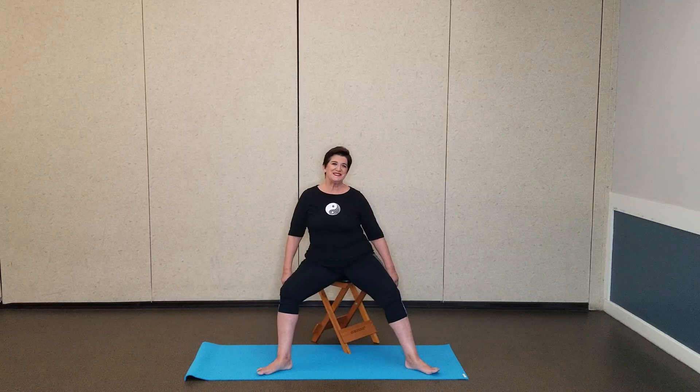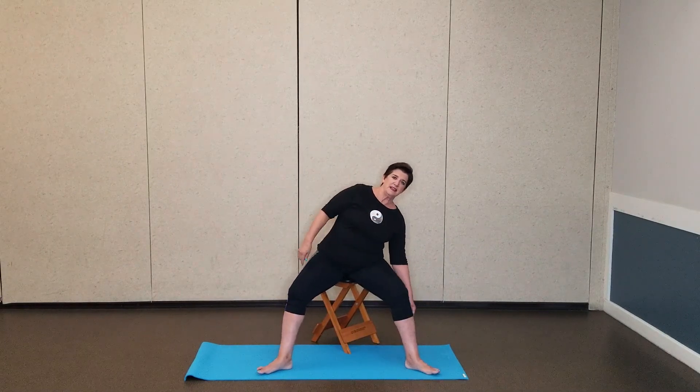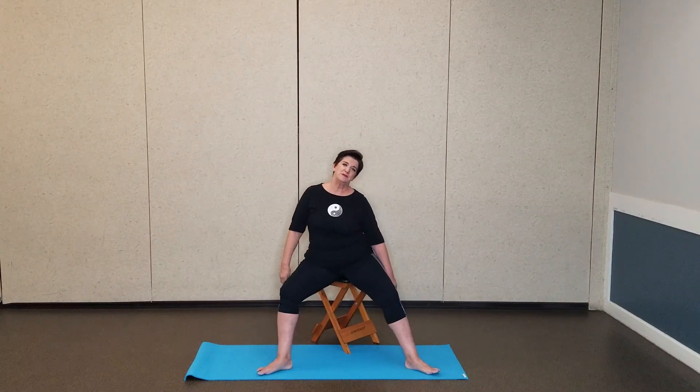And you're just going to wiggle like that back and forth from the heel up to the rib. Then we go up higher: heel, hamstring, pelvis, rib, drop the shoulder. Heel, hamstring, rib, drop the shoulder.